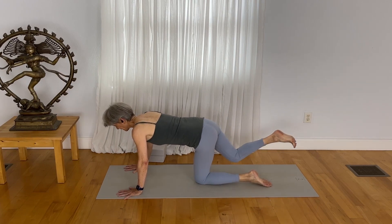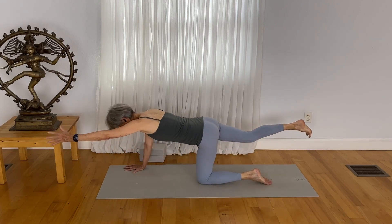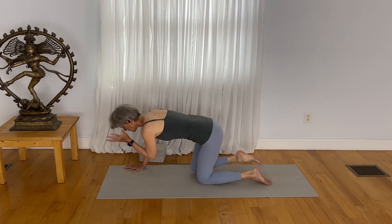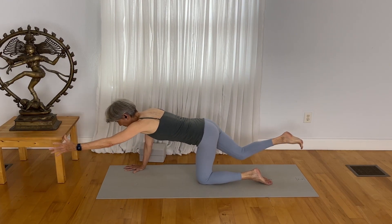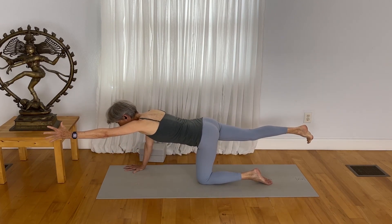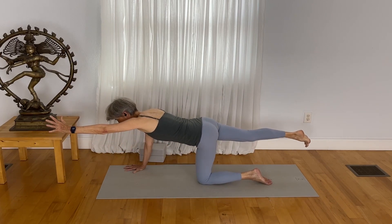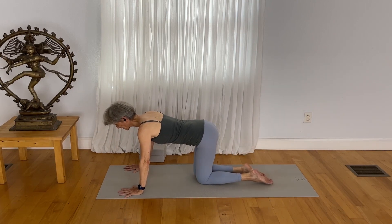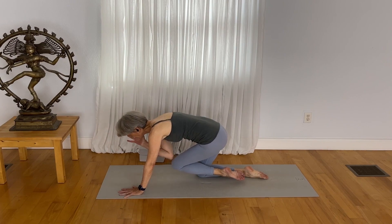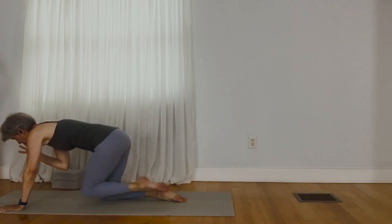Reach your right leg back. Draw your right knee in, draw your left arm in, reach out, expand. So you get a little core strengthening. Draw in to expand out. Draw in to expand out.